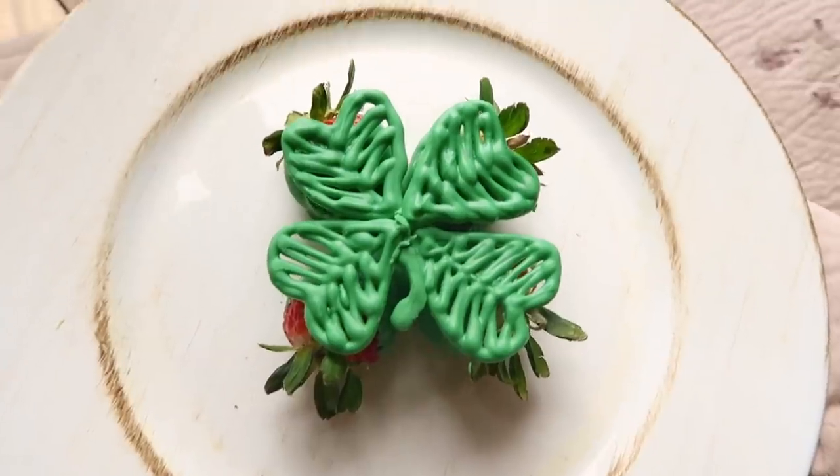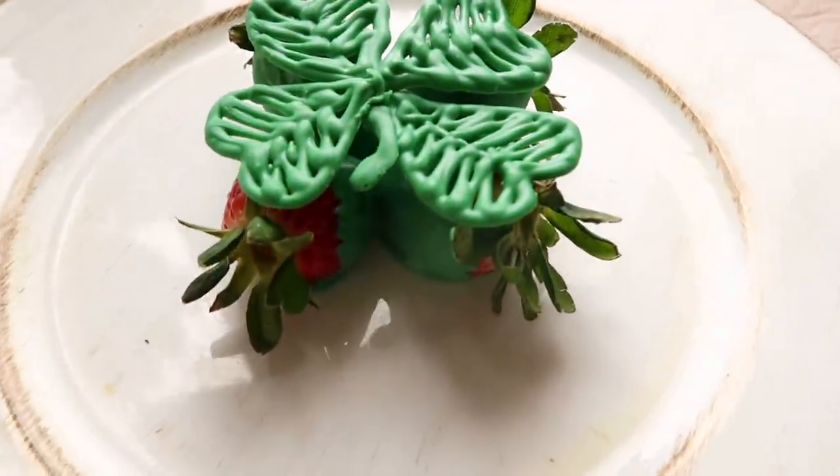Welcome to Pins and Things. Today I'm going to show you guys how to make these shamrock chocolate covered strawberries for St. Patrick's Day.